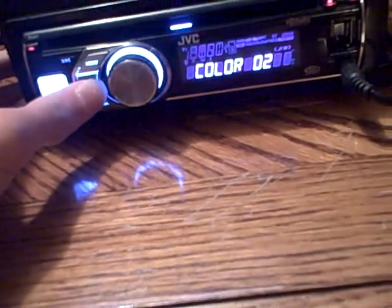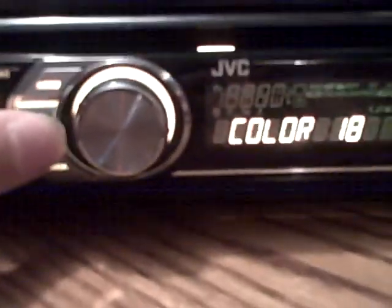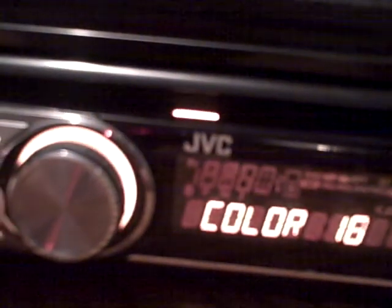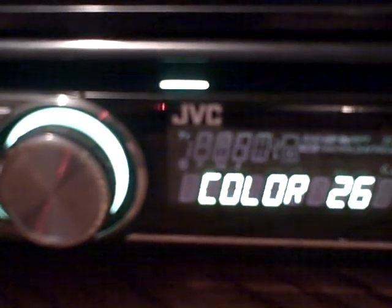It has color-changing abilities. I'm going to just go through them all for you. In case you're wondering, it's not picking up the green very well, but that's okay — there, it actually does.